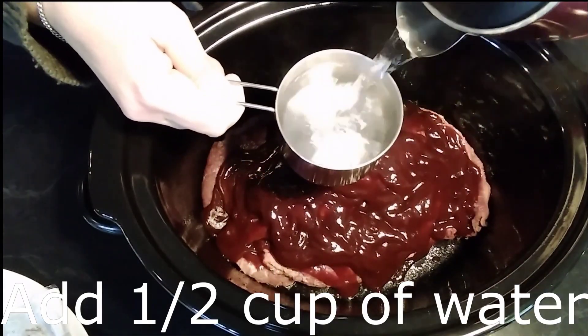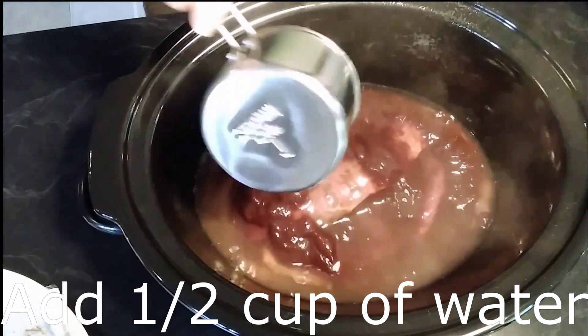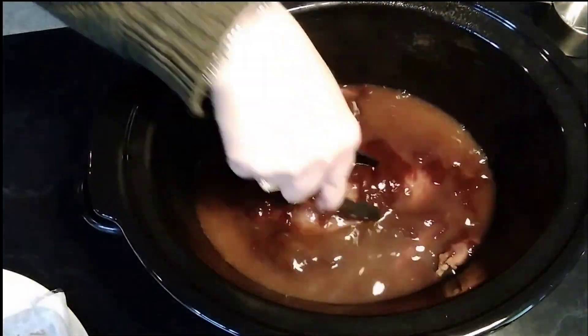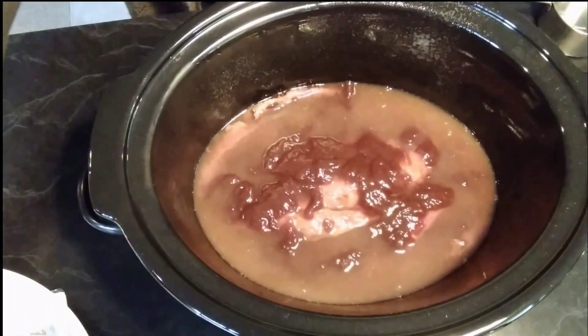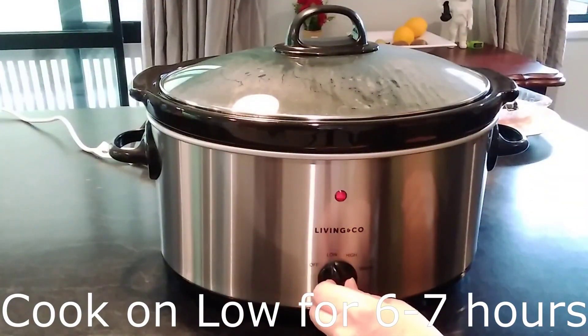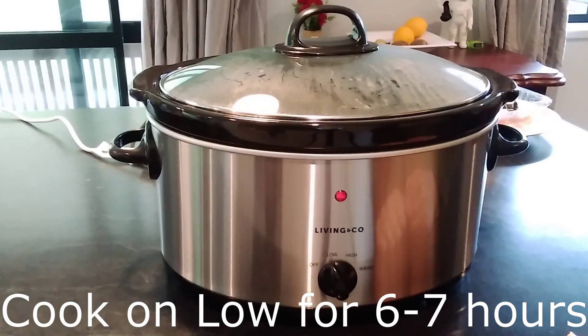Add half a cup of water to the steak and cover. Cook on low for six to seven hours.